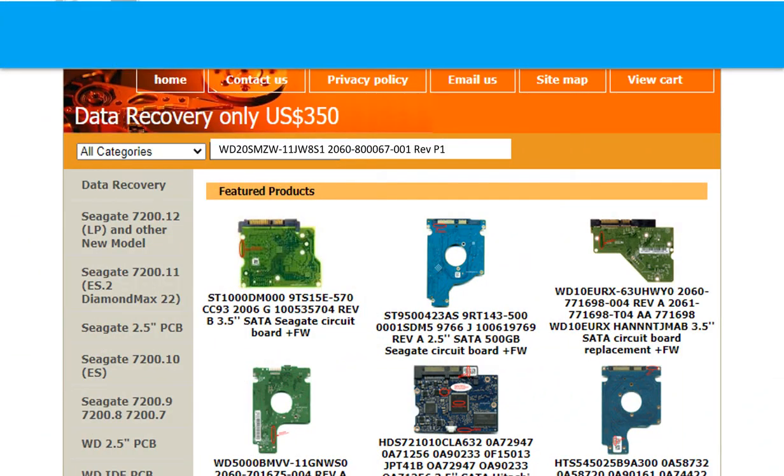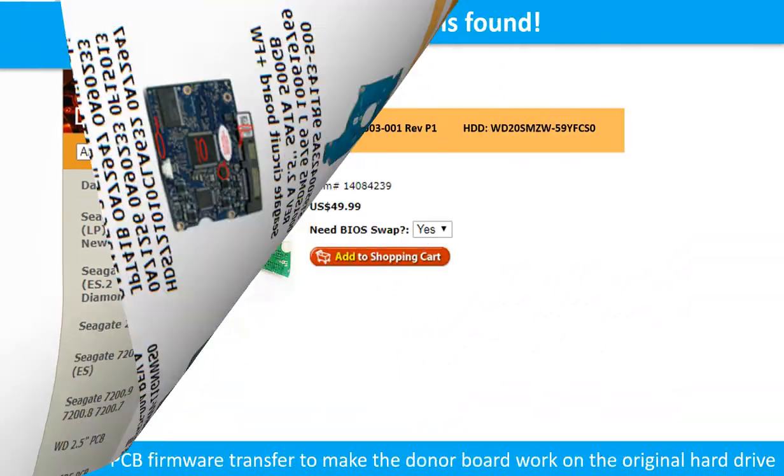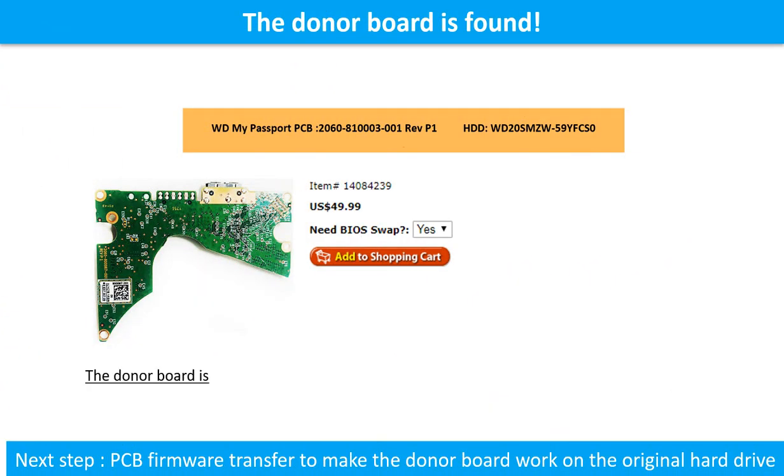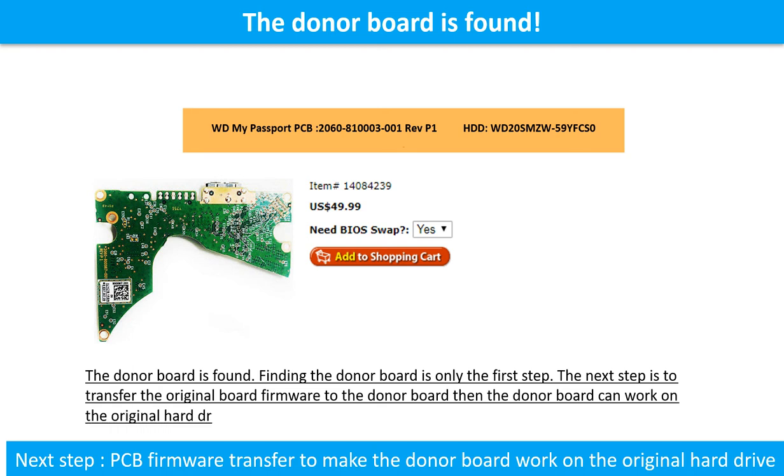Go to www.hdd-parts.com. In the search box, input the hard drive model number and the PCB number, then search. Once the donor board is found, finding the donor board is only the first step. The next step is to transfer the original board firmware to the donor board so the donor board can work on the original hard drive.